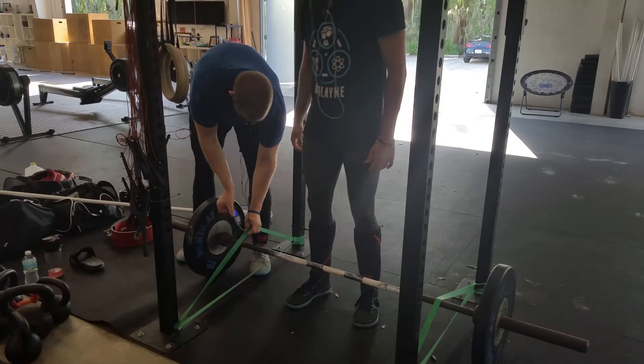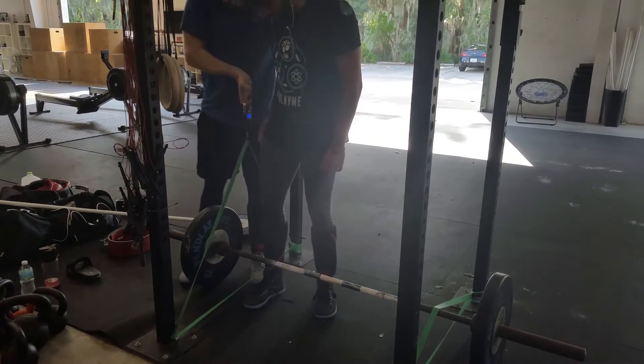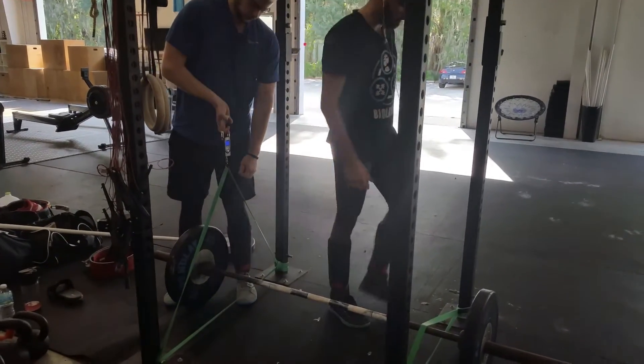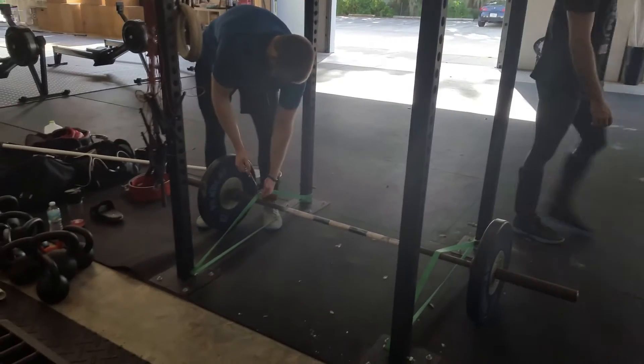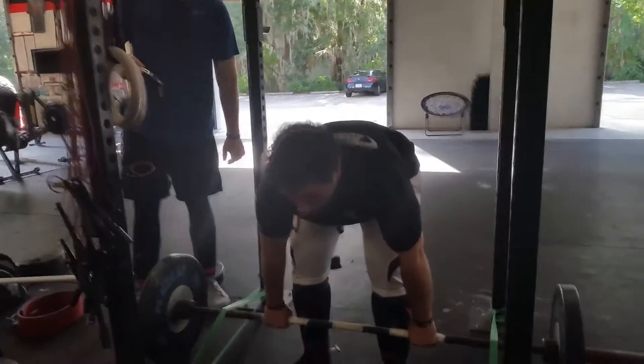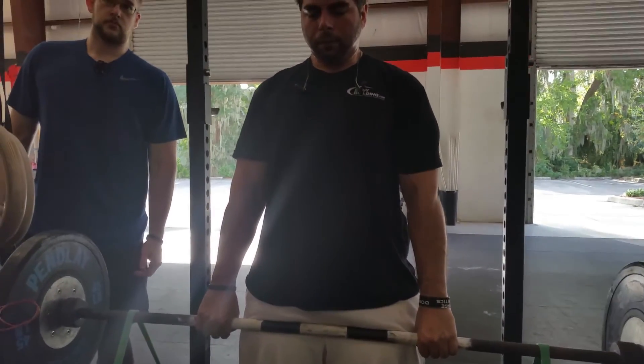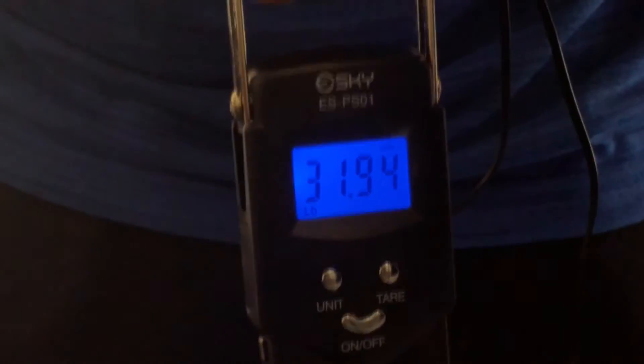Just above the chalk mark to get an accurate reading — we got about 33 pounds. It's going to be a little different for everybody; the taller you are, obviously the higher you pull, the more tension. Phil's gonna measure his — it's about an inch from his shirt line — and we get about 32 pounds. So you have a total of about 64 pounds, and I have about 66 pounds on mine.